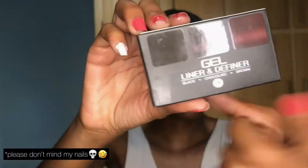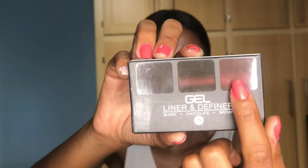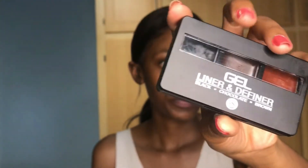So this is how the box looks - three colors which is black, chocolate, and brown - and this is how it looks at the back with some little information. This was actually made for eyes but they say at the back you can use it on your eyebrows as well, literally actually anywhere. For eyebrows and eyeliner you can definitely use this, and it's tiny - it's portable.